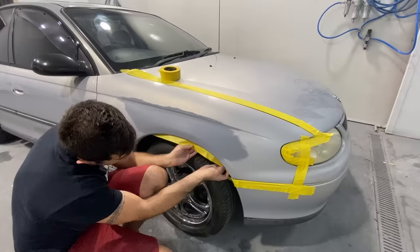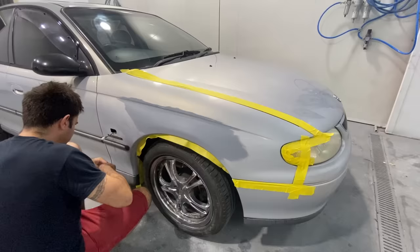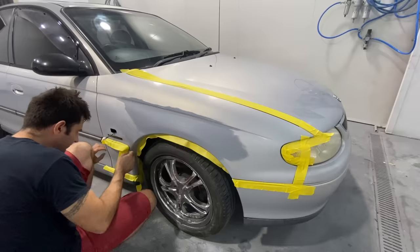Now it's time to mask up the surrounding panels — basically mask up anything you don't want paint or clear coat to get onto. It's also a good idea to make sure your area is nice and clean and dust-free, and that you're somewhere it's not too windy so you don't get any contamination on the paint.